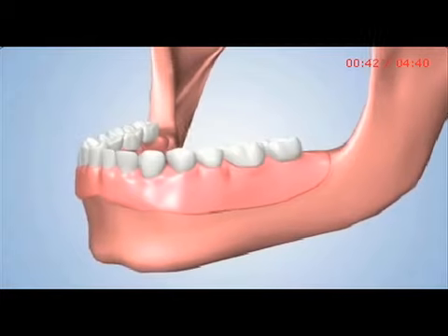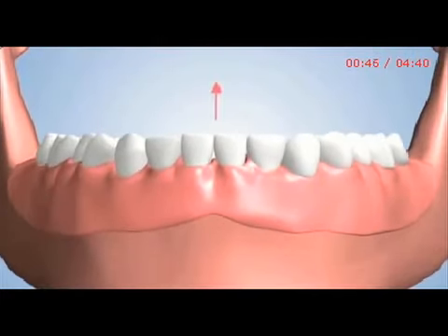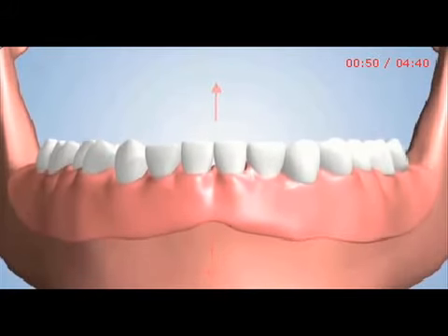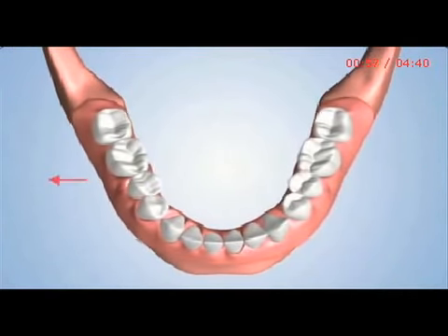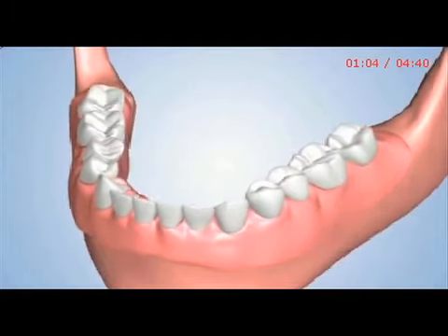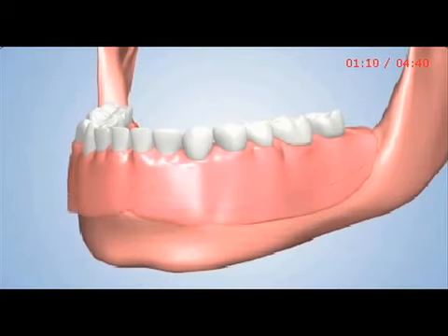A removable denture is custom-fitted to each patient's jawbone. But as it shrinks over time, the removable denture becomes loose. This movement may cause soreness of gums, difficulty in chewing, and trouble speaking. Over the years, the denture may need remodeling so that it fits the changing shape of the jaw. This can be very frustrating for a patient who experiences this cycle of denture maintenance for many years.